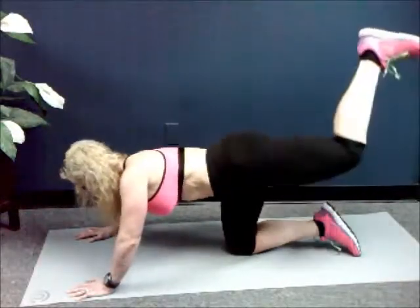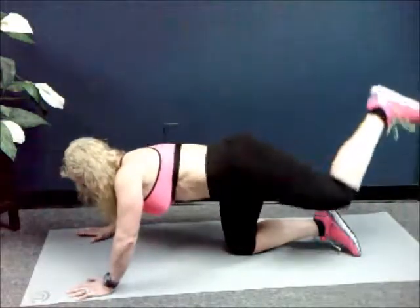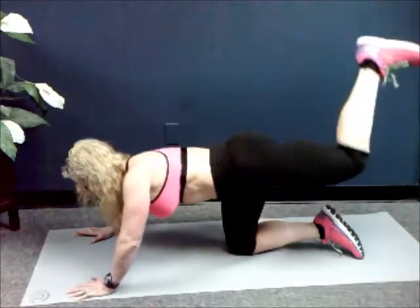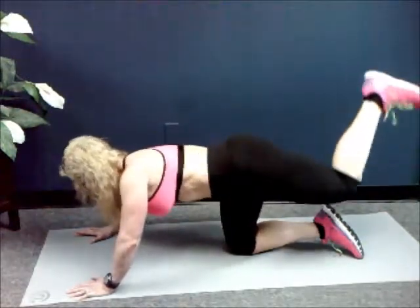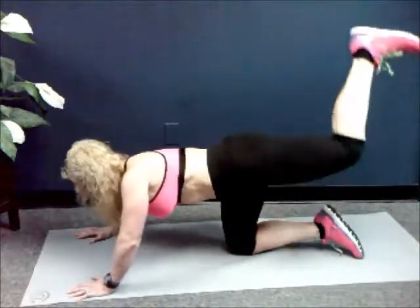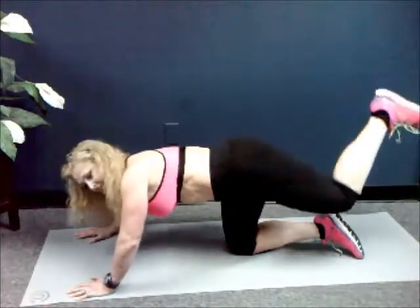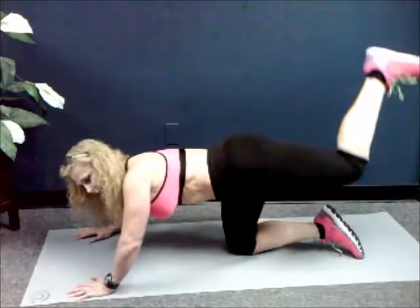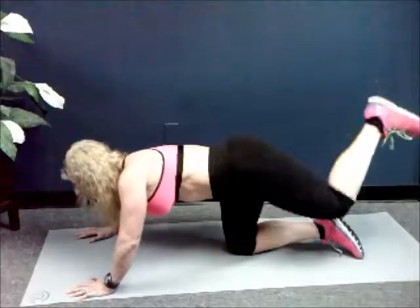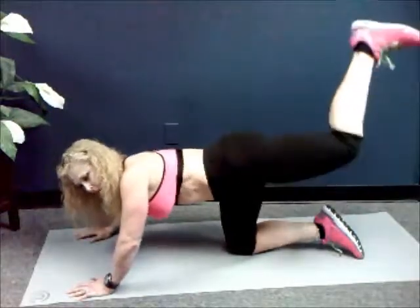Two, three, four, five, six, seven, eight, nine — twenty. One, two, three, four, five, six, seven, eight, nine — thirty. One, two, three, four, five, six, seven, eight, nine — forty. Last ten, nine, eight, seven, six, five, four, three, two, one. Good.